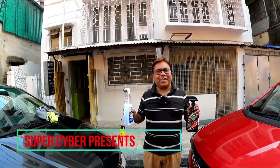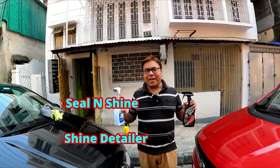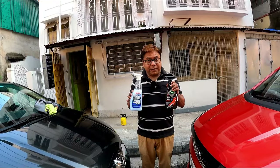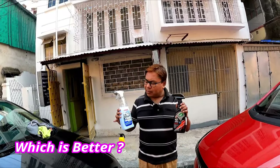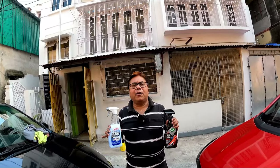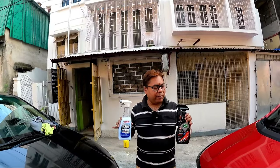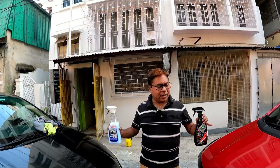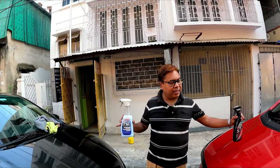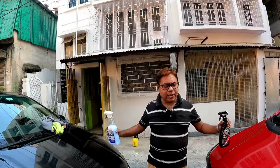Hi there and welcome back to my channel. Namaste viewers, I'm back with another video. Today my video is about the difference between Sonax BHD and Ice Seal and Shine. There have been a lot of comments from my viewers asking which is the better product. I will use both products on two cars — Ice Seal and Shine on this car and Sonax BHD on this car.